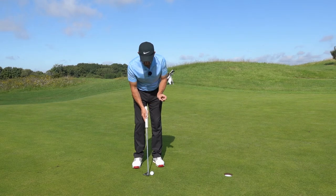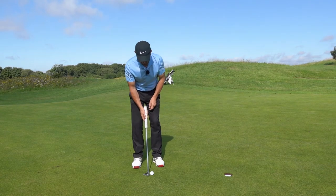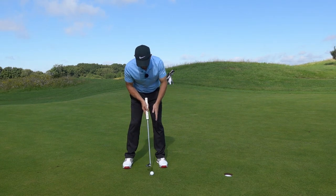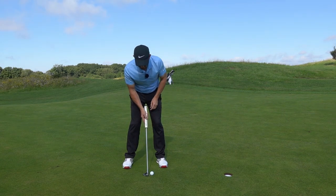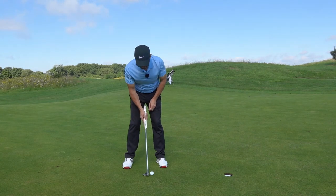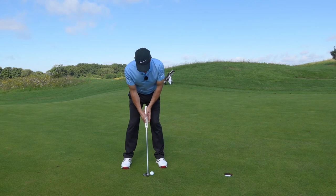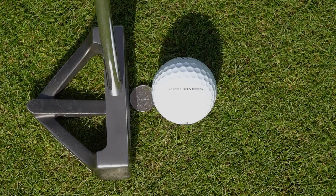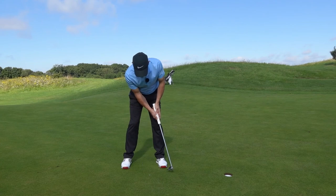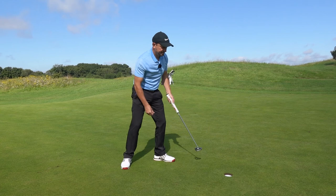We put the putter just that little bit further away from the back of the ball, and set ourselves up into a good putting position. Try to get the ball slightly forward in the stance — slightly to the left if you're right-handed, slightly to the right if you're left-handed. When we putt, we try and keep our face flat, looking down at the coin or the spot of grass between the ball and the hole, then we hit the putt and stay down. I've heard it go in — I didn't have to look, I can pick it up.